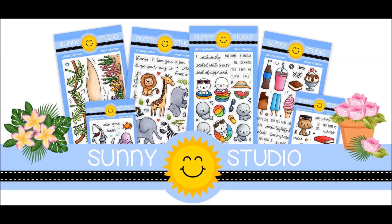Hi, it's Mindy Yoshikawa here with Sunny Studio Stamps sharing our summer 2020 release.